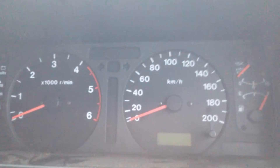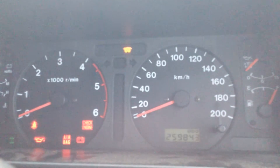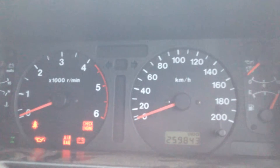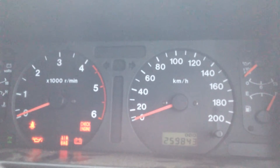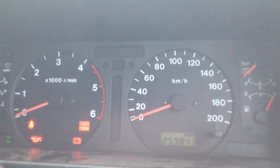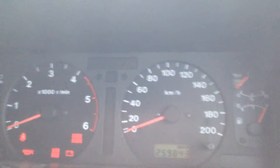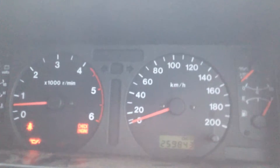Turn it off, turn it back on. Preheat, airbag light flashing. We'll give it another three or four seconds after preheat... and away we go.